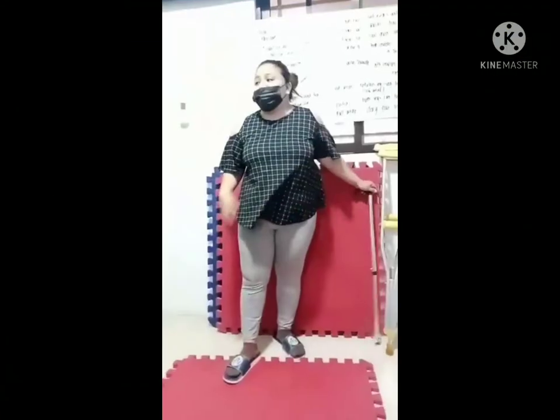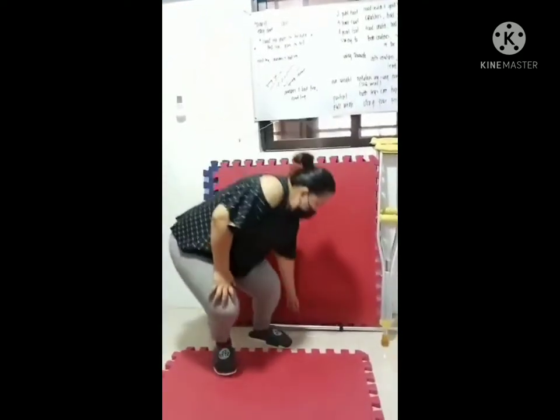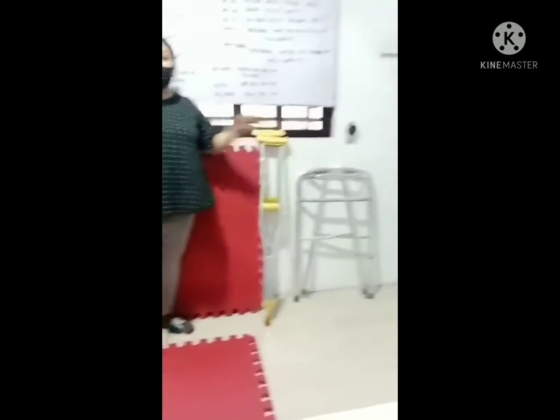This is Hazel and I am now demonstrating the proper use of an assistive device. We have a cane, crutches, and the walker.